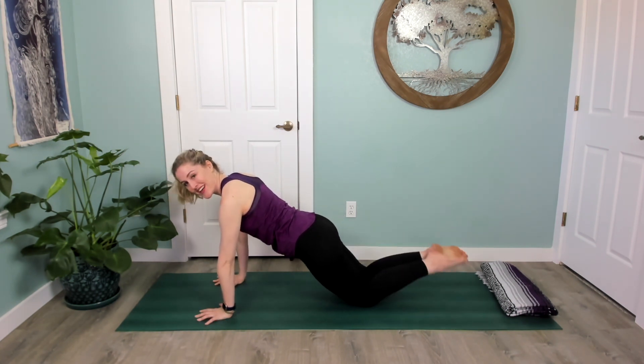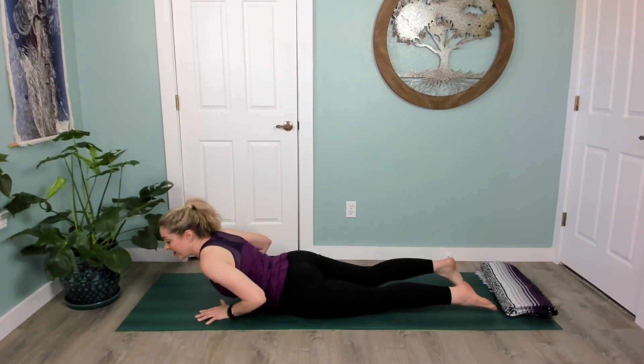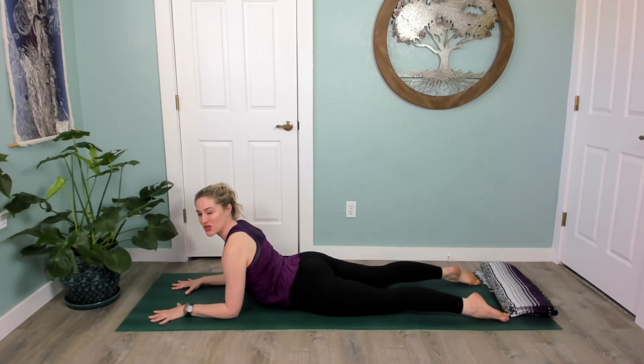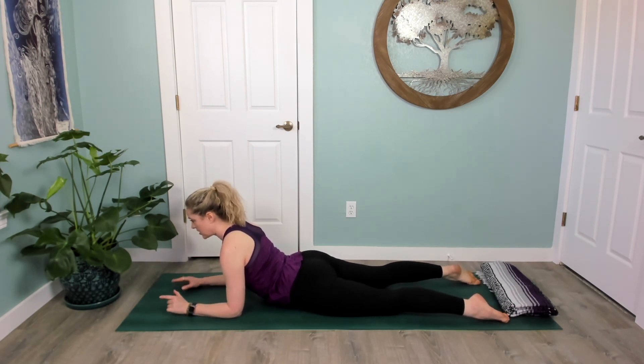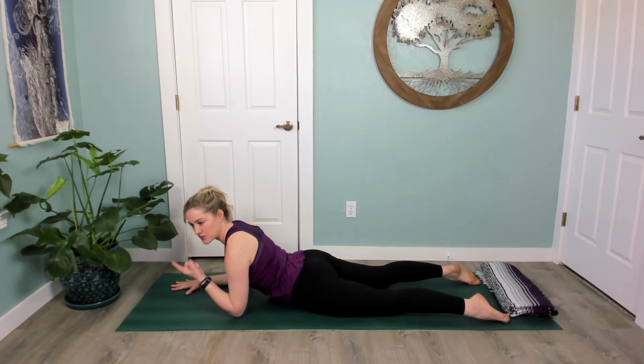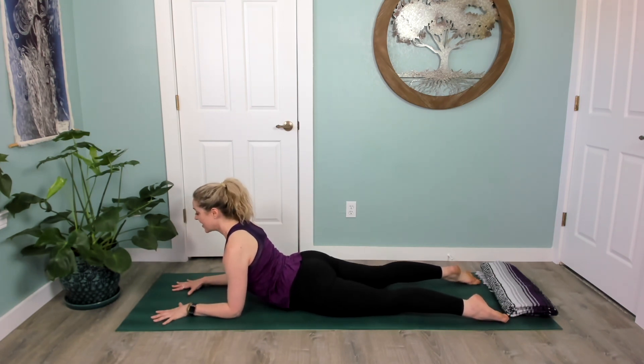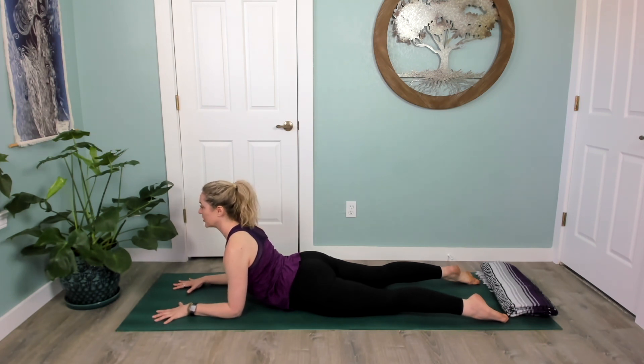Slowly lie down on your stomach with control. Prop yourself up on your forearms for sphinx pose — elbows right under your shoulders, palms plant down. Actively lengthen your tailbone down towards your heels as the pit of the abdomen draws up, almost like you're going to lift your hips up off the mat. That's how strong I want that engagement. Pretend like you're gripping the floor and pulling it towards you — hold here and breathe. We're not sinking into our shoulders; we're pressing up actively out of the mat.